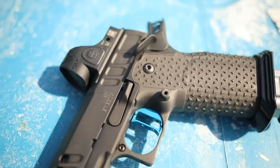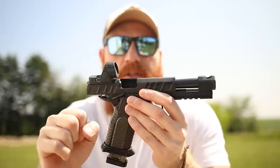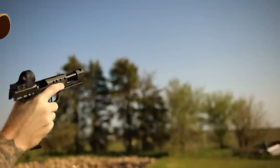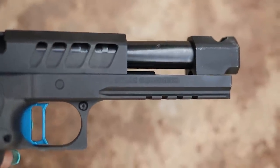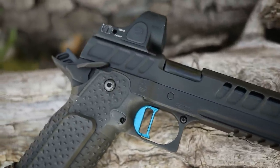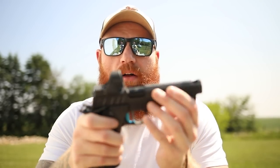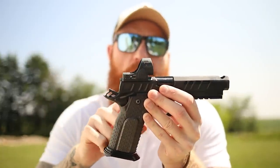This gun is designed for performance and performance alone, so we're going to get a lot of super high performance features. The light slide creates low reciprocating mass, so it's lighter when it cycles. The bull barrel is extremely accurate. The trigger is pretty impressive — you can get whatever color you want; we went with blue. This is the medium length, but these are adjustable so you can set them to pretty much whatever you want. We also have a single-sided slide lock.